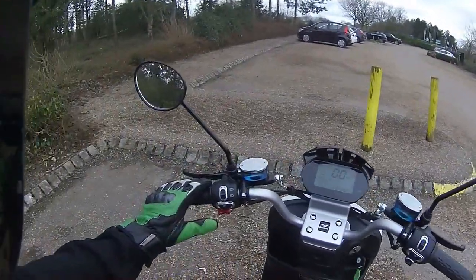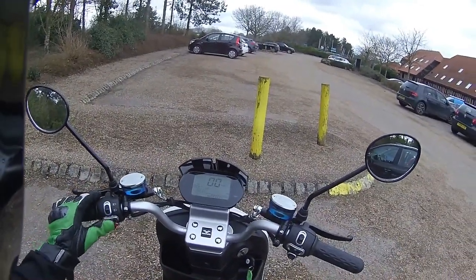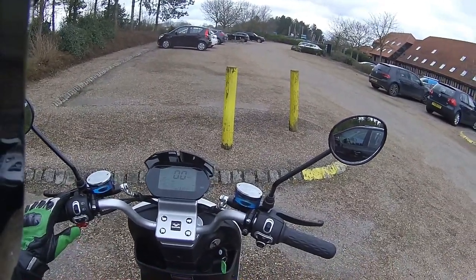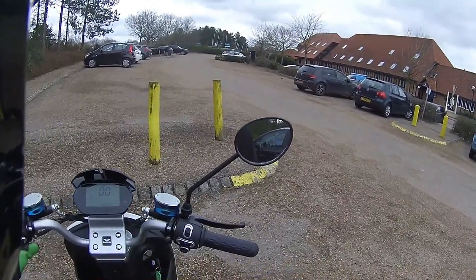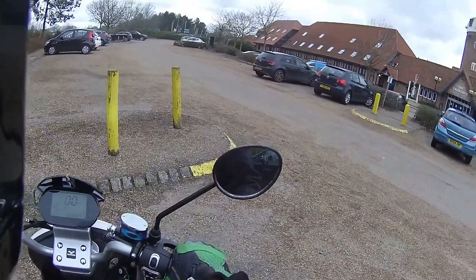On the left-hand controls you've got main beam, dip beam, indicators — push to centre to cancel — and the horn. You can also use the horn button off to the side to do an amp check and confirm you've got the right amp. This bike has regenerative braking.